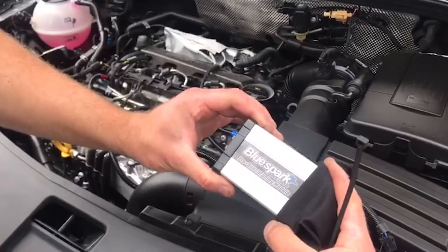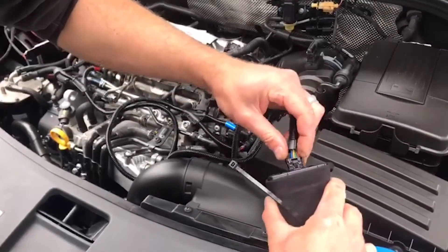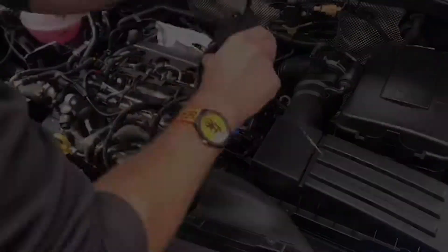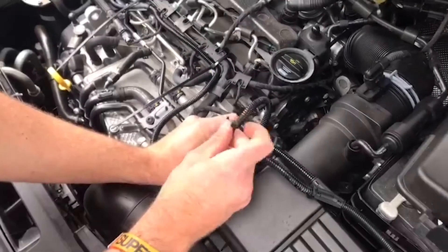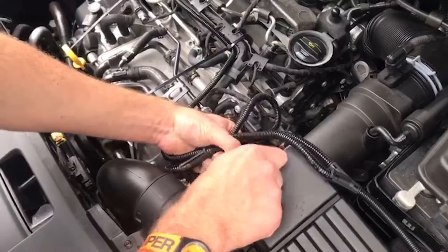Connect the unit to the wiring loom then place it into the provided protective bag. Route the tuning box and wiring harness away from direct heat or moving parts. Secure the unit and tidy the wiring harness with the cable ties provided.